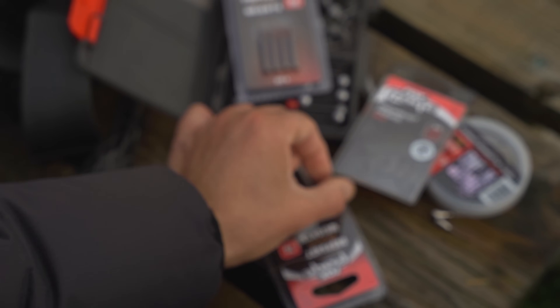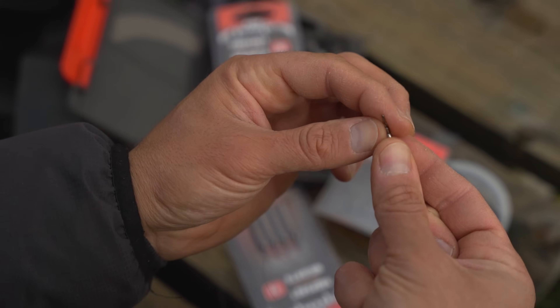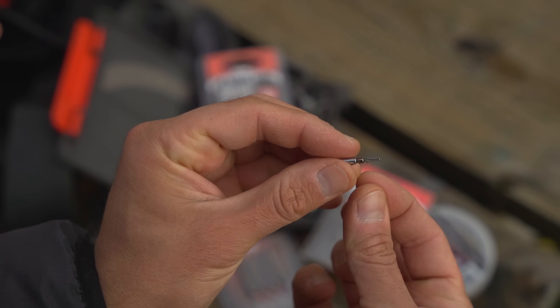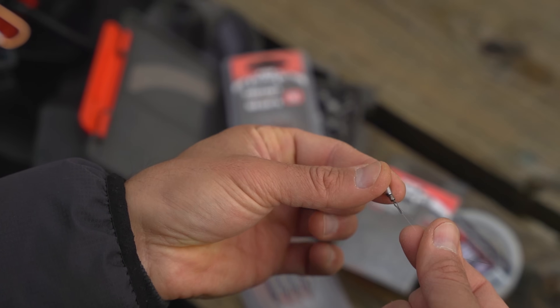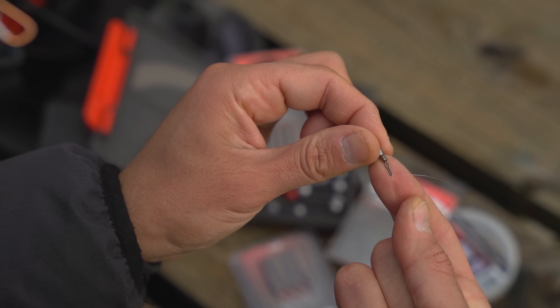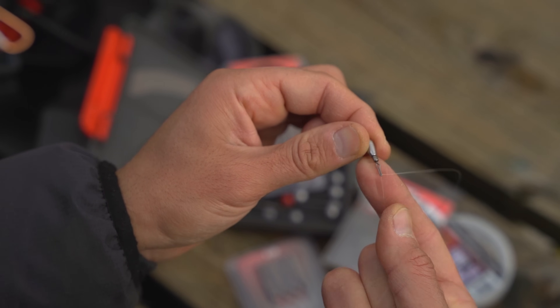Now we come to attaching the weight. You've got your hook and you're attaching the weight at the bottom long tag end that trails off the back of the hook. Go straight through, pinch that line, and just pull so you feel it pinch tight on the top of your drop shot weight.